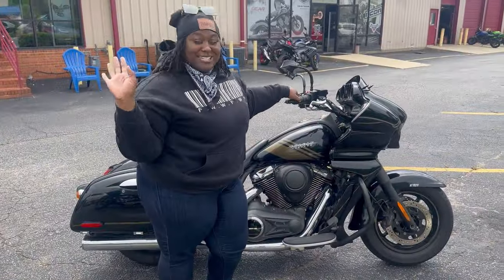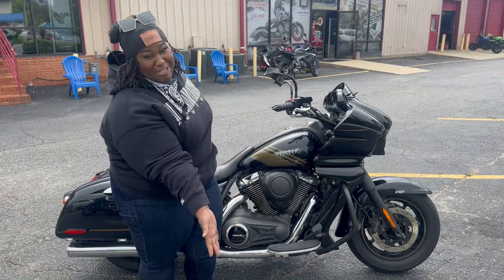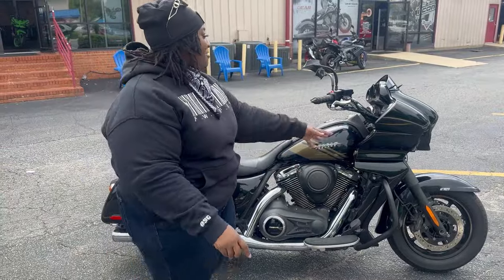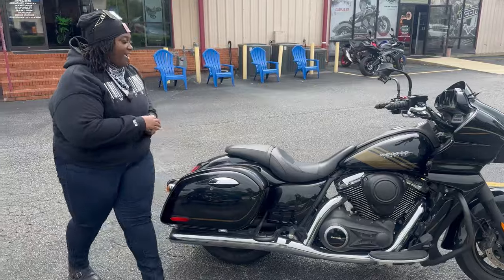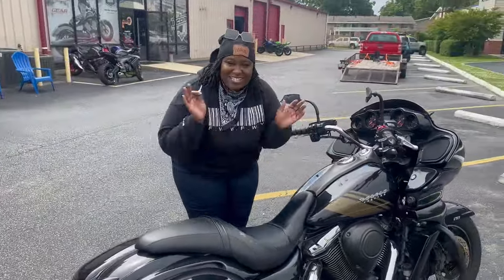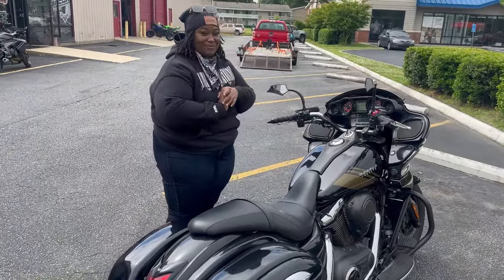Alright, it's a bittersweet day, but it's the last time y'all are going to see Baby. I stripped her down — Baby is stripped down, the wheel's gone, the bars are gone. But yes, this is the bike, and I am getting my new bike, which I can't wait to show you guys. It's going to be good, so stay tuned.